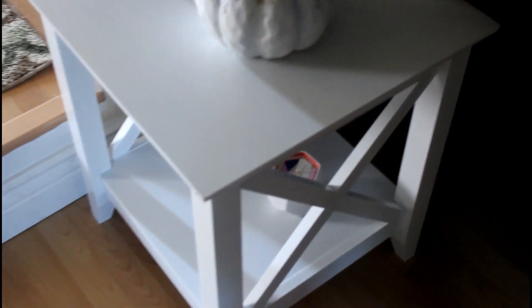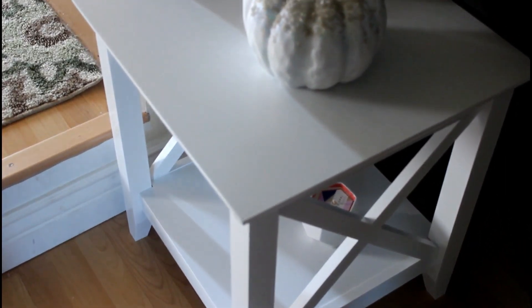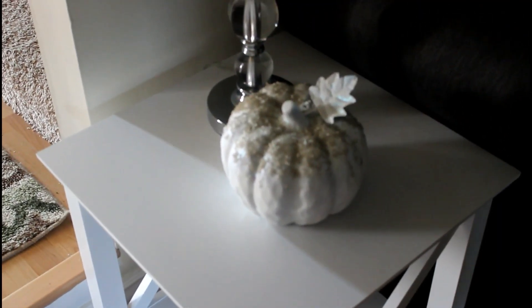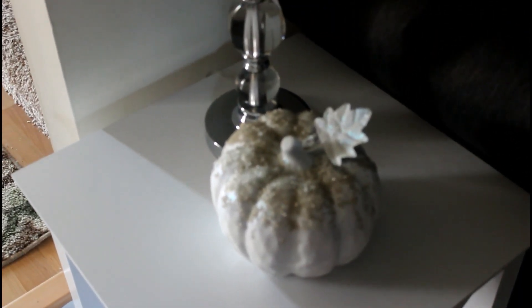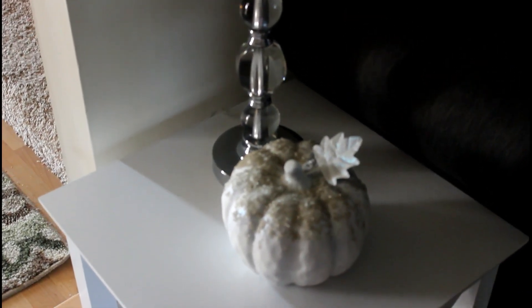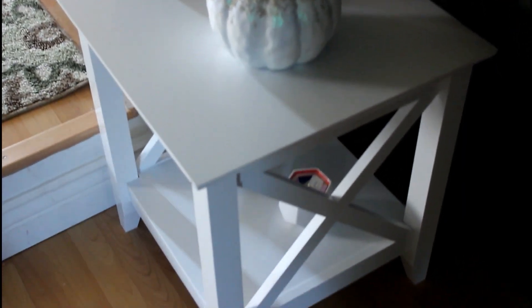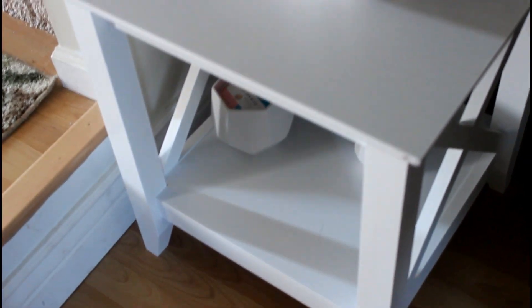This is what the side table is looking like. I added this side table and I picked these up from the Christmas Tree Store for around $35. Then I added this pumpkin that I had from Goodwill that I did a DIY on last year — check that out if you're interested. These are the lamps that came out of my bedroom and I just put them down here, and I think it looks beautiful. Also some candles down there from Bath and Body Works from my annual sale.